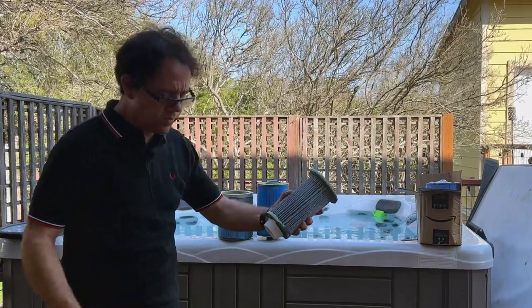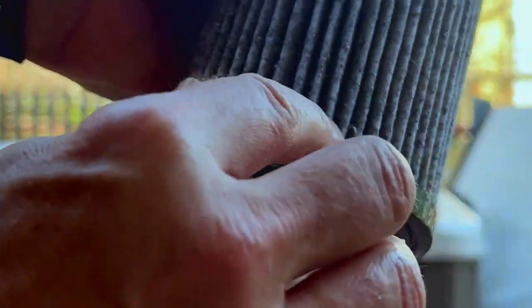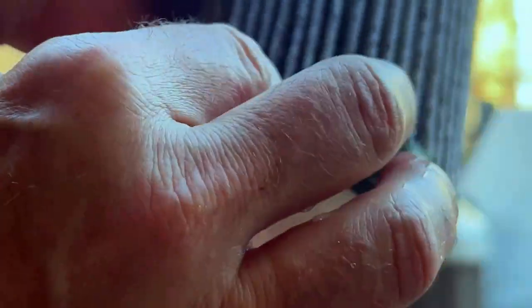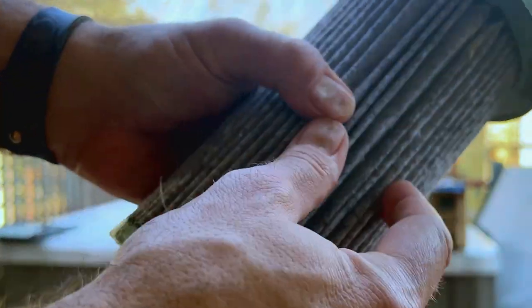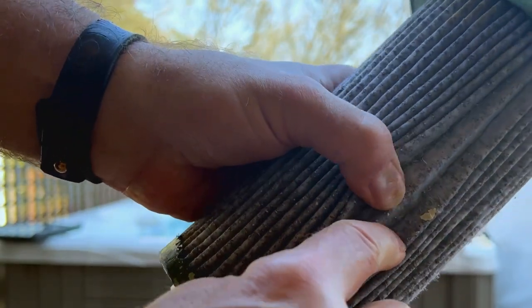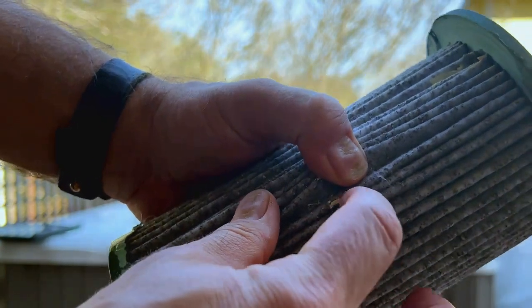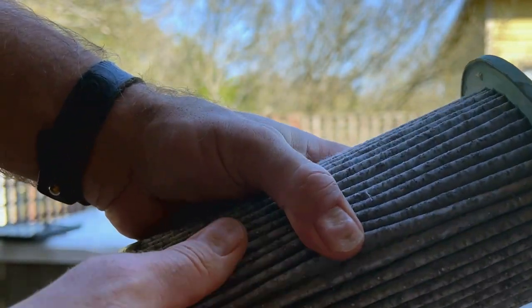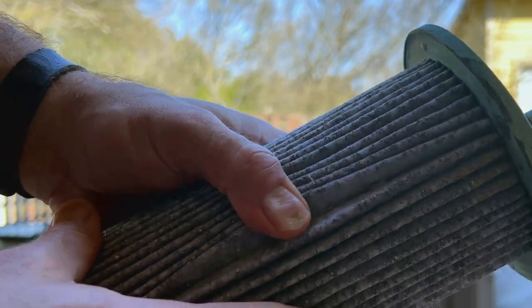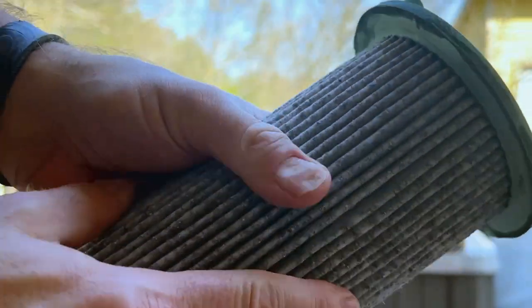I'm going to hold this up close to the camera. As you can see, it's kind of worn down here along the bottom — the plastic is actually broken away. You can see this green color is kind of flaking off a little bit as well. You can also see some caked-on debris in the filter itself. There is caked-on scale buildup — I now have a water softener system, but I didn't have that when I first put this filter in, so that's what that is: scale buildup.